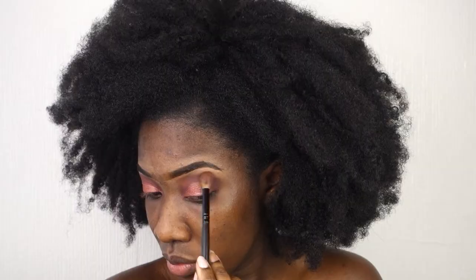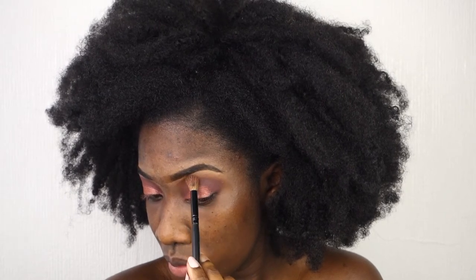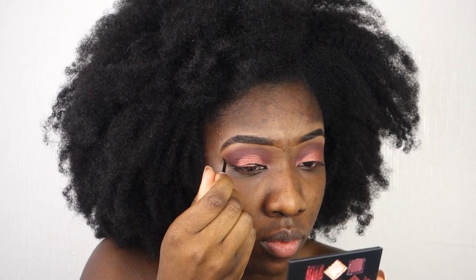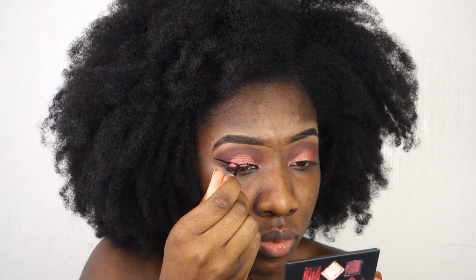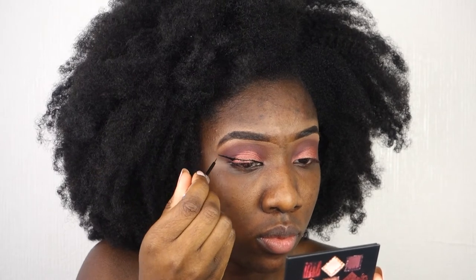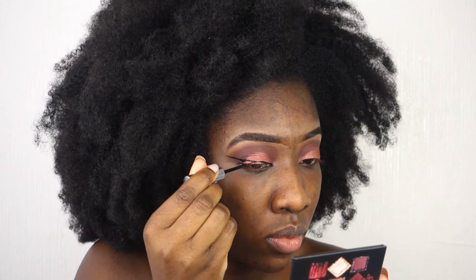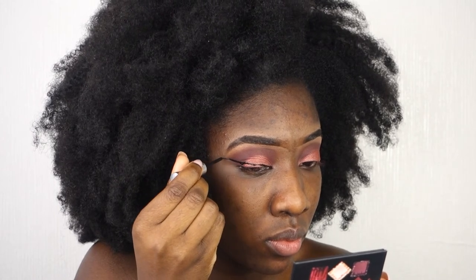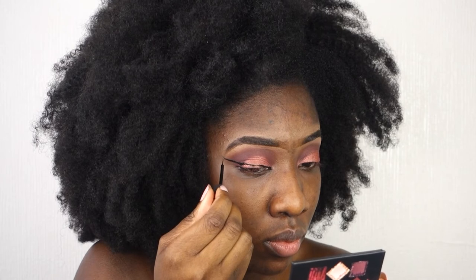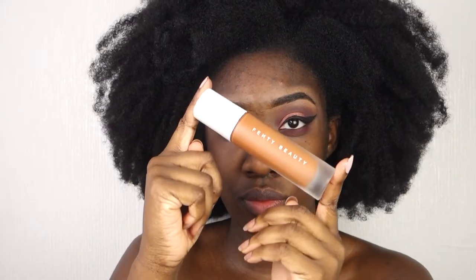I use a softer peach color from the Naked Heat palette as a transitioning color. Then I use the Essence eyeliner for my cat eye look — it was super challenging since it's been a while since I made a cat eye, so I was struggling to make it perfect, but it came out well.